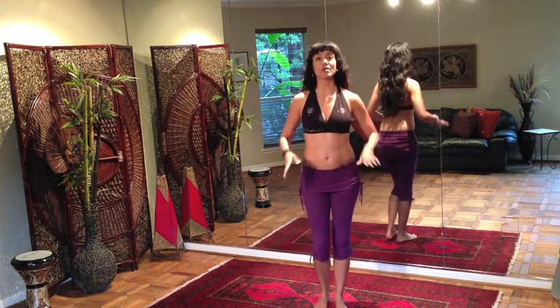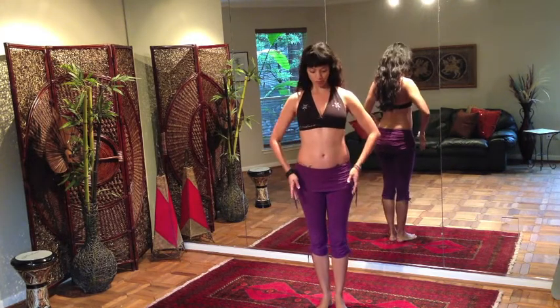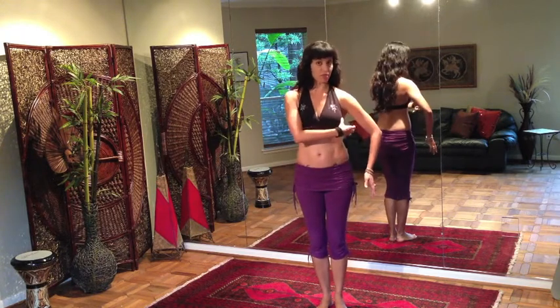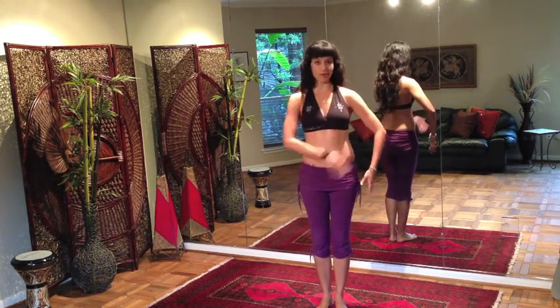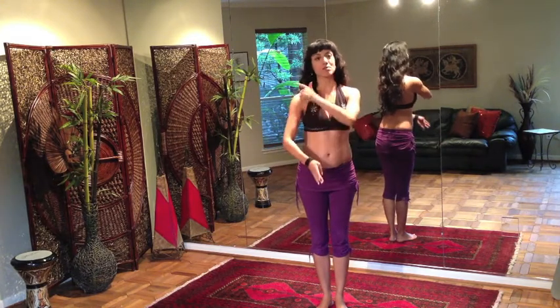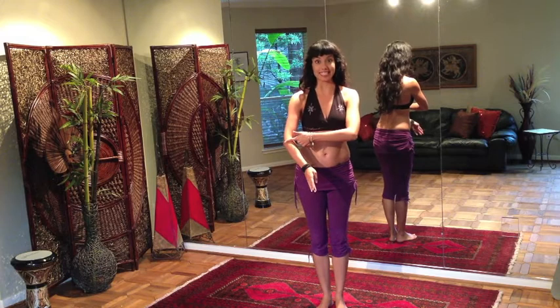We're going to start with this movement down at our hip level. With belly dance posture, you want to be sure that the arms aren't hanging limply at your sides, but that you have a little bit of space underneath the armpit, underneath the elbow. This movement is going to go from the elbow all the way down to the fingertips, but the top of the arm is going to stay stationary.